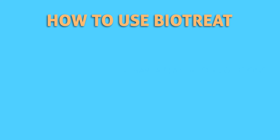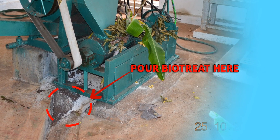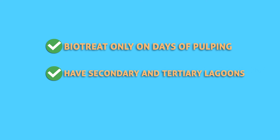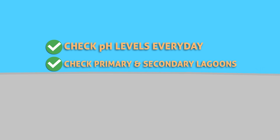On the first day of pulping, pour one pouch of Biotreat into the first drop of pulp effluent coming out of the machine — we call this the Zero-R. This ensures proper mixing before the effluent reaches the primary lagoon and gives appropriate results. Repeat this process for 10 days, using Biotreat only on days of pulping. It is always better to have secondary and tertiary lagoons to store treated effluent overflowing from the primary lagoon. Check the pH of the effluent in the primary and secondary lagoon every day before pulping starts, using the pH paper provided with the kit. Enter the values in the datasheet provided — this will help in study and analysis of the effluent characteristics and also serve as a result sheet.